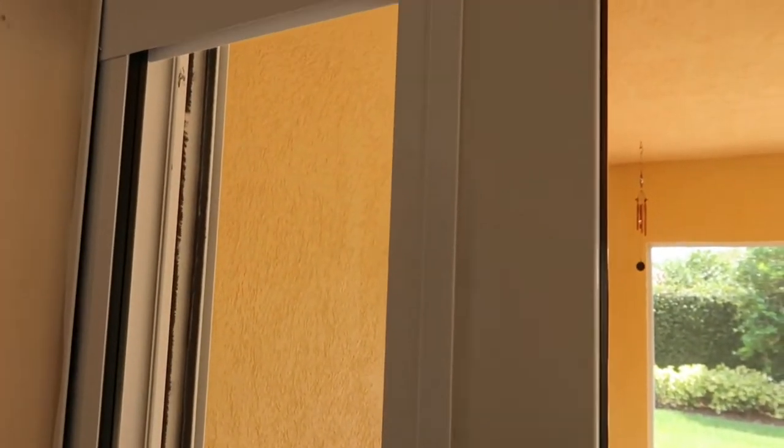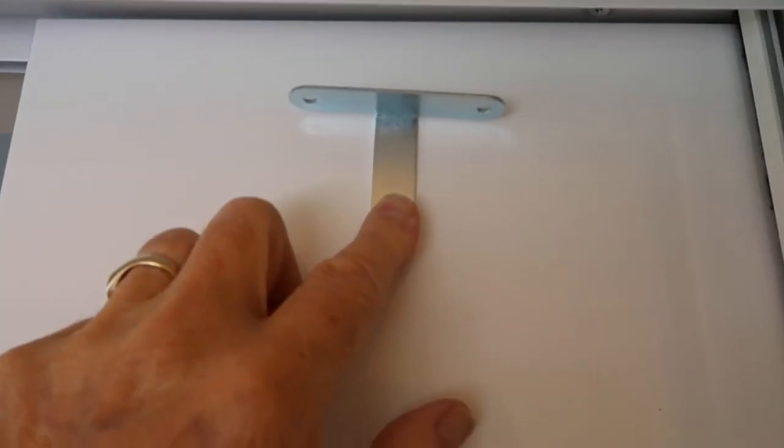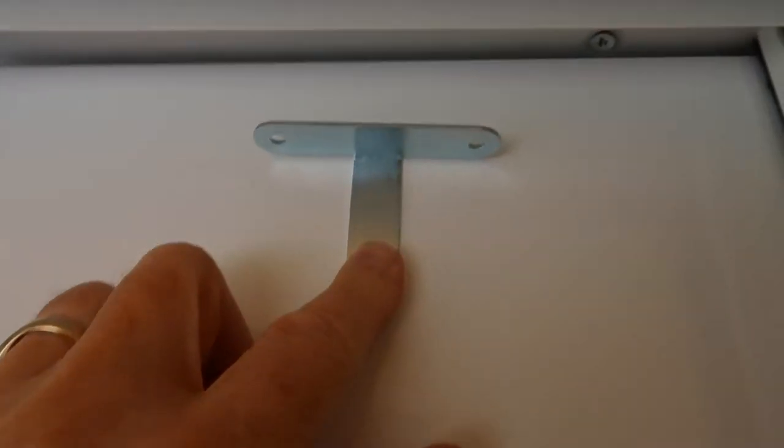Now that's nice and secure on both sides. This can still slide around top and bottom, so I'm going to close the door and try to get it as snug as it can before I do the next step. That looks about right. We still have that gap, and we will address that. But right now we know it's pretty plumb with the door.